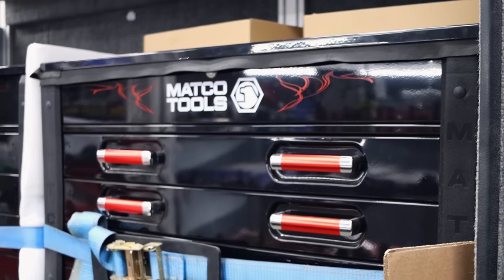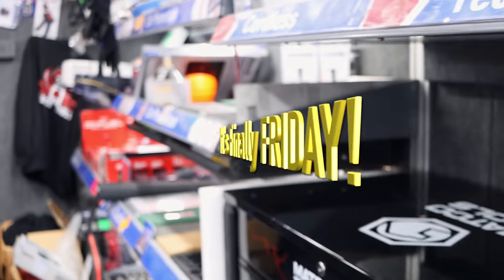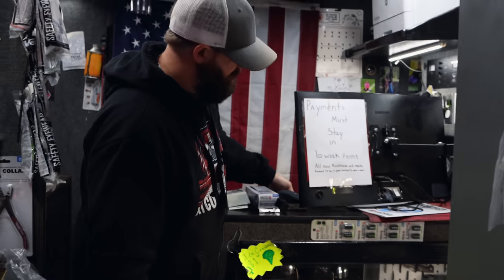I don't know if anybody told y'all that or not, but it's Friday. It's definitely Friday. I am ready for the weekend too. By yourself today? By myself. She is at the house today. Got a day off. That's a good thing.